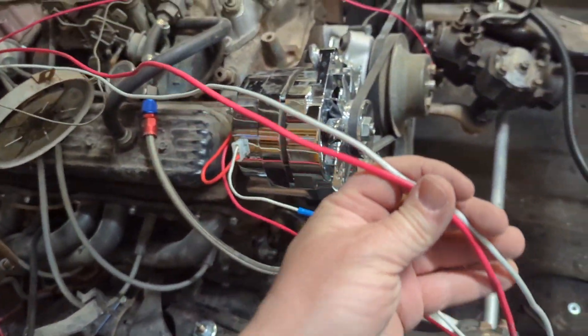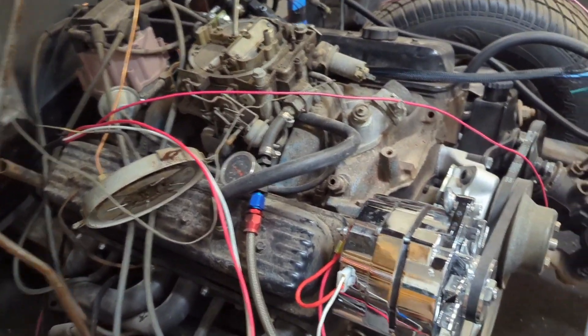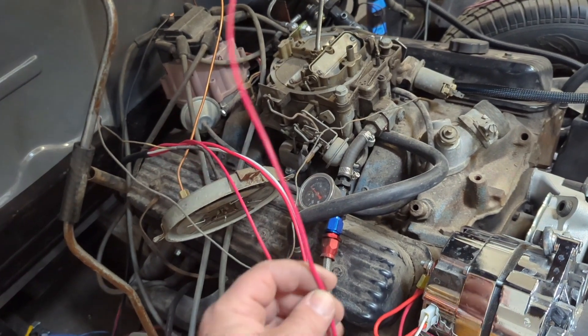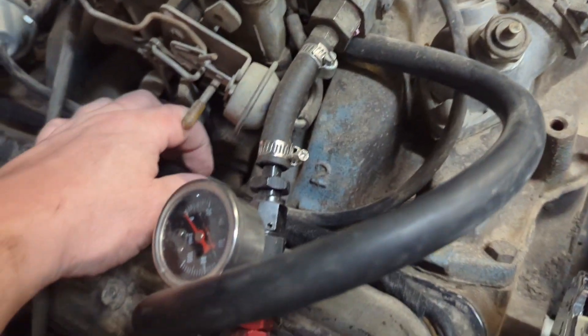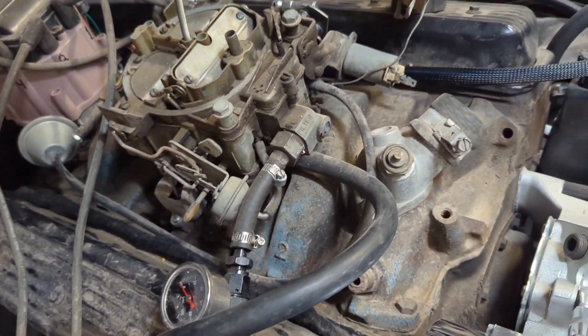I'm going to dress this up. I left everything extremely long — I'm going to double it over on itself and make it look nice. This wire here says it's for the choke. I don't think I have a choke on this, so I'm just going to tuck this back in and make a mental note to forget it's even there. I got her all trimmed up and laid down in there. I don't know if there's like a heat shield or how exactly you go about anchoring that down in there, or whether to put this stuff over the top of it.